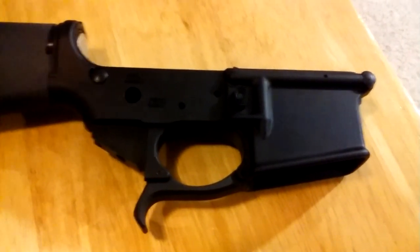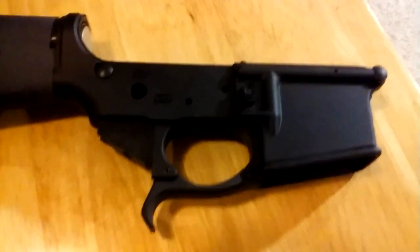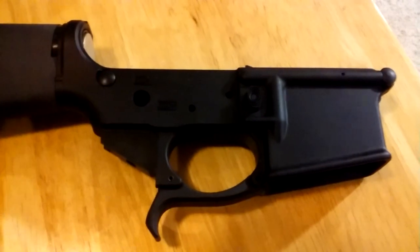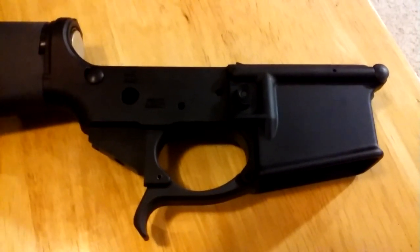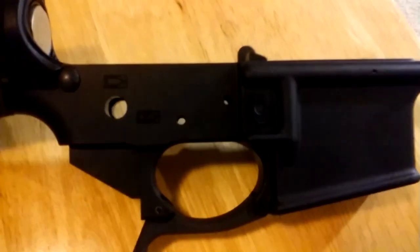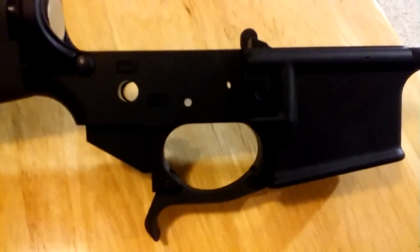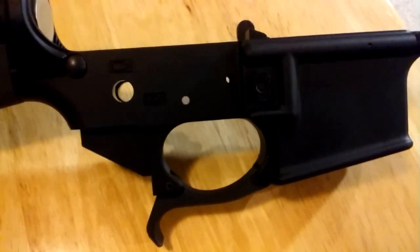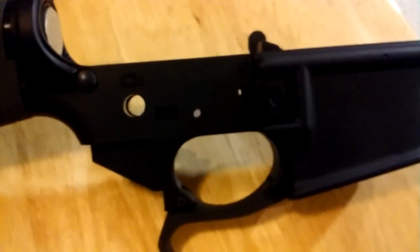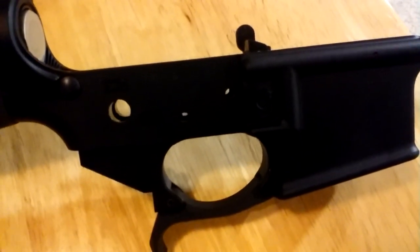Hi, this is Poor Boy. I just decided to put an ambidextrous safety lever in this AR, and then the safety didn't want to come out, so I pulled the trigger and hammer. At that point I think I might have an enhanced trigger and hammer — probably a Palmetto State Armory $30 job, nickel plated. So I think I'll change those out too.